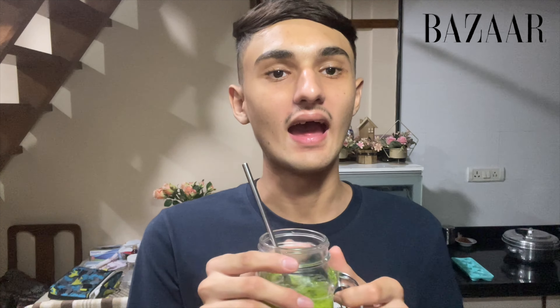Now I'm heading to bed. If you like this video, you know what to do — stay tuned for the next video and I'll meet you there!